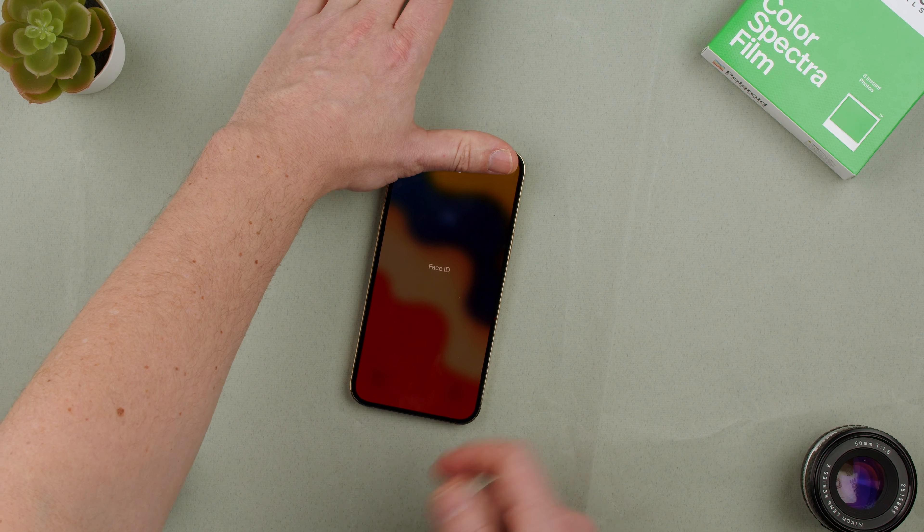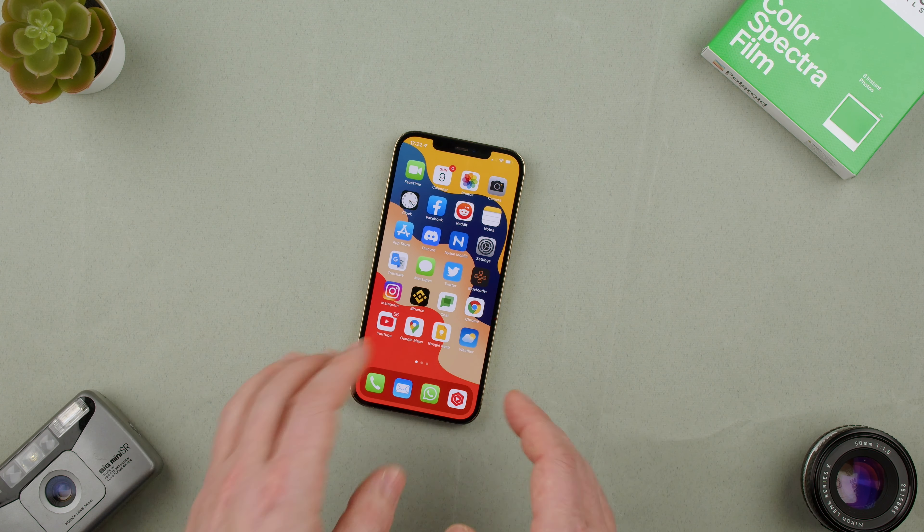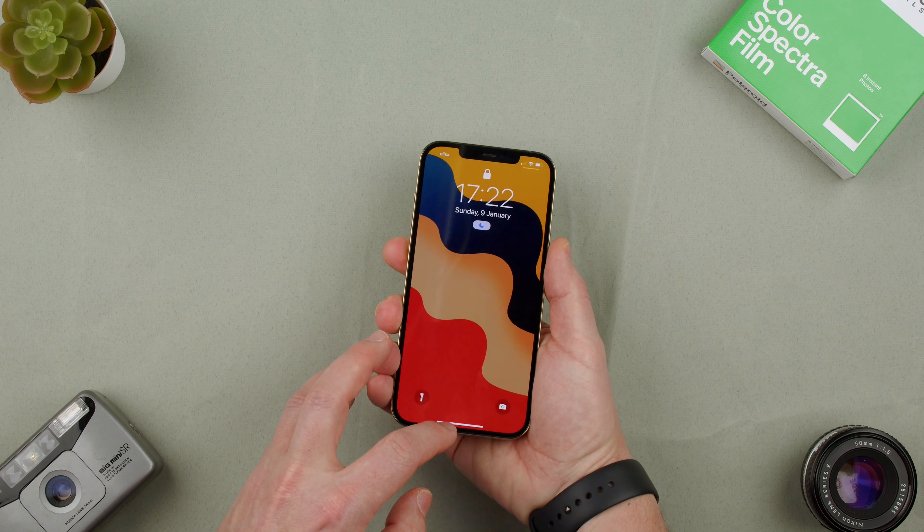So as you saw, let's cover the sensors. It's too fast — it doesn't see me, so it's going to ask for my code. Now we do the code and that's how we unlock. Of course, the sensor on the top — you want to make sure those can see your face.